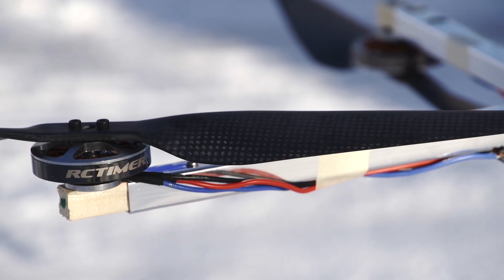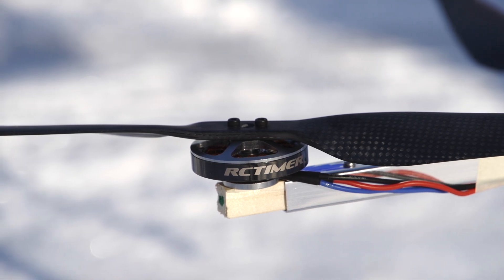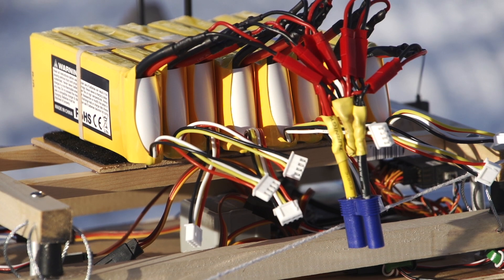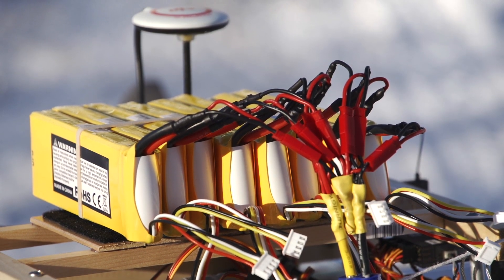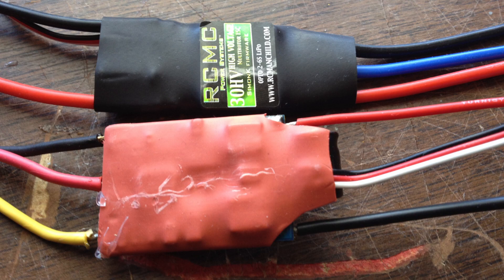I decided to get new motors and convert to 6 cell. I bought 8 RC Timer 5010 360kV motors, and 8 2350mAh 3S LiPos. I wired them all together to create a 9400mAh 6S. The old 30 amp ESCs I was using only went up to 4 cell, so I got these RC Manchild 30 amp ESCs that can handle 6S. Surprisingly, they are much smaller and lighter than the RC Timer ones, and they have SimonK firmware — very impressive ESCs.